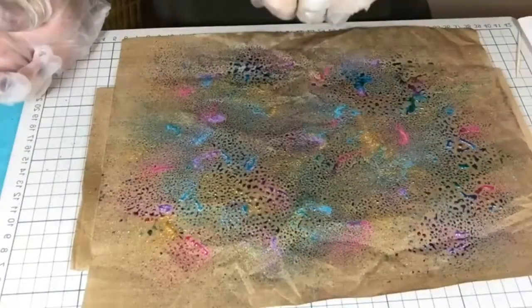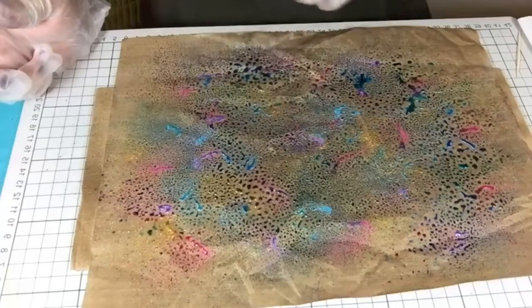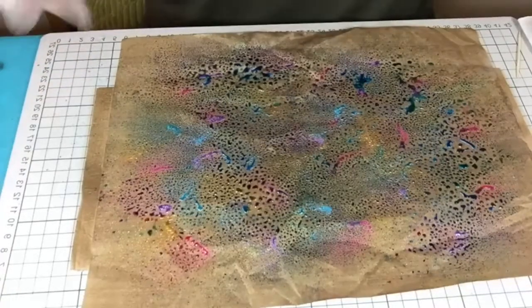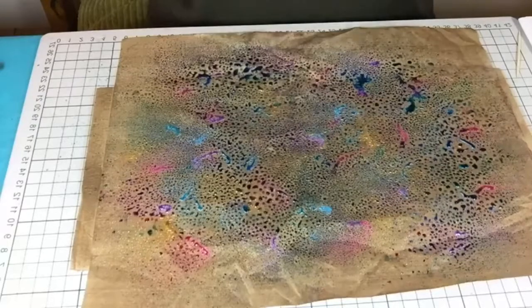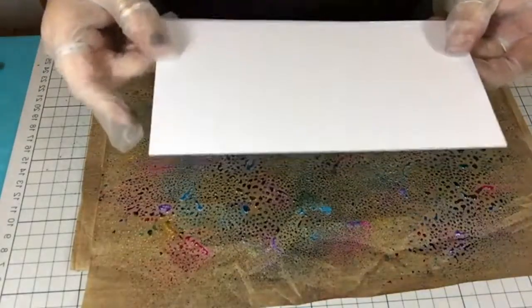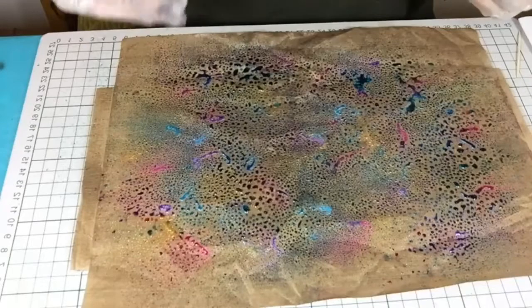I'm going to use my spritz bottle and give it a big old spritz to activate all that powder. Once again with this, if you have to pack up or leave it, just leave it to dry and you can come back, reactivate it and add some more powders. So to get my coloured card I took some watercolour card — because obviously it's going to get quite wet and ordinary card is going to bend a lot.